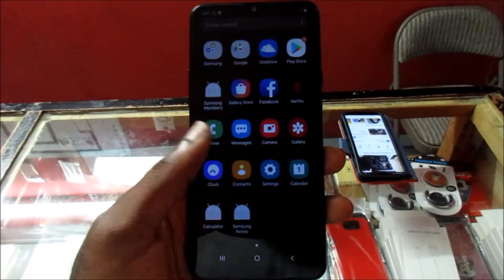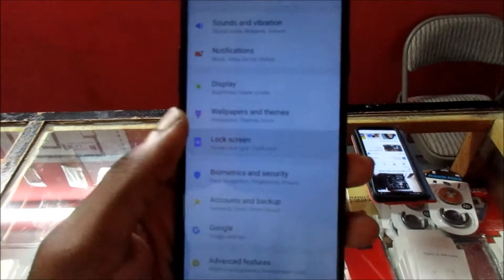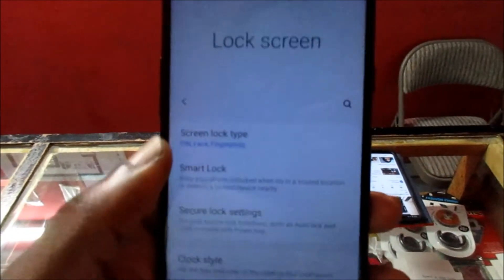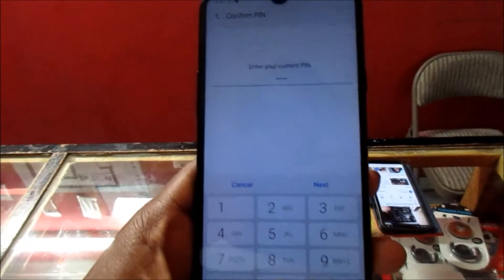The first thing you want to do is go to Settings. When you are in Settings, you want to go to Lock Screen. Then you want to go to Screen Lock Type. You want to enter your current PIN, which is four digits.